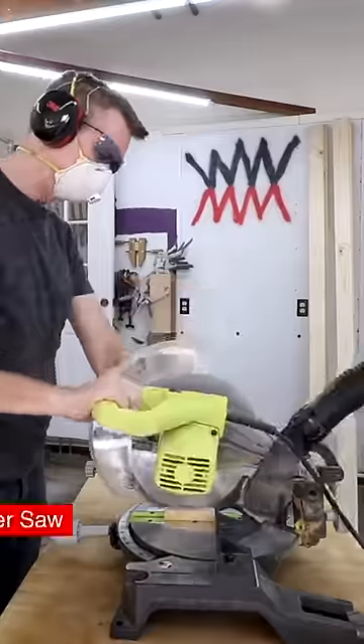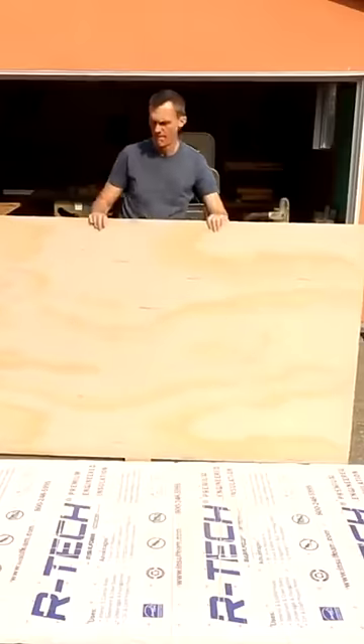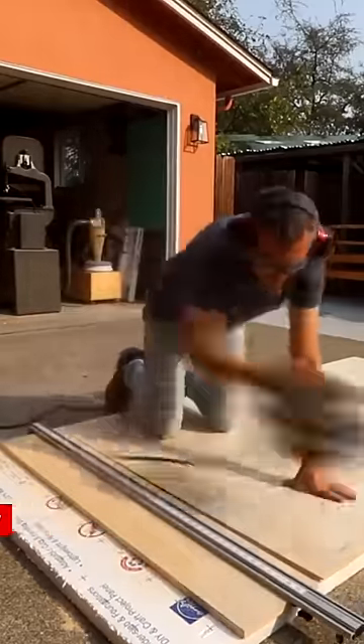This video is for complete beginners interested in setting up a modern power tool based workshop. There's a lot of projects you can make with just a miter saw using off-the-rack lumber. A circular saw is most handy for breaking down big sheets of plywood into more manageable sized pieces.